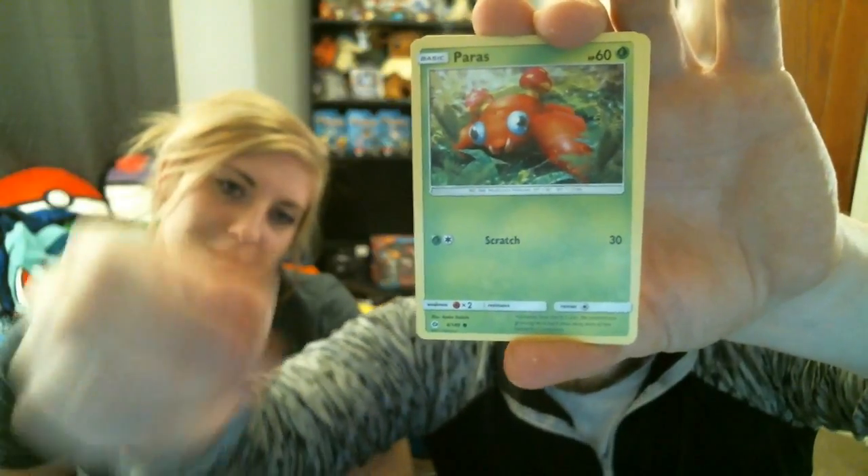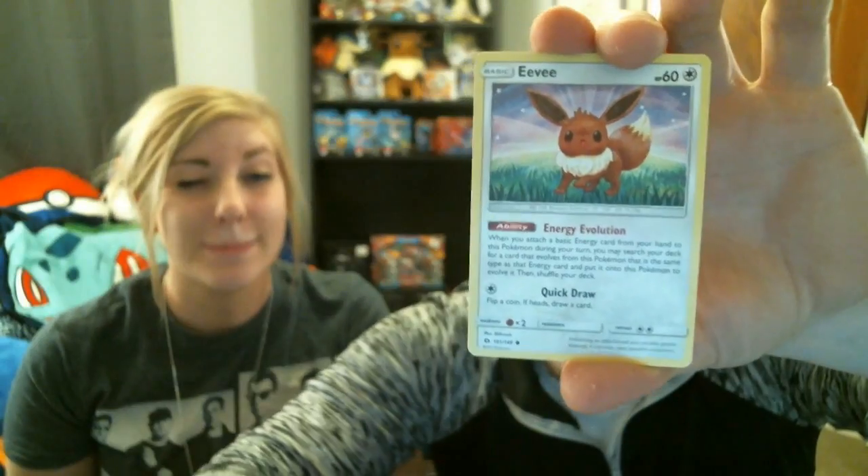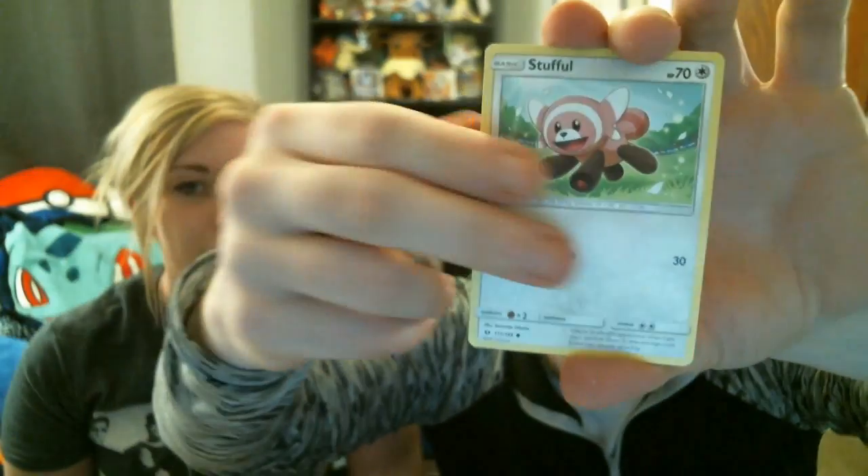We got a Leaf Energy, a Hypno, a Switch, a Pukumuku, a Paras, a Poliwag, a Dewpider, an Eevee, a Stufful, a Pelipper reverse holo, and then a regular rare — Primarina. I hate myself, I hate myself so much. I've had terrible luck lately.